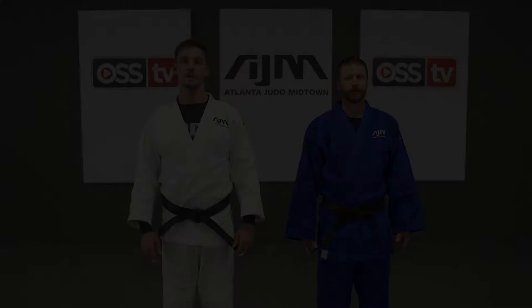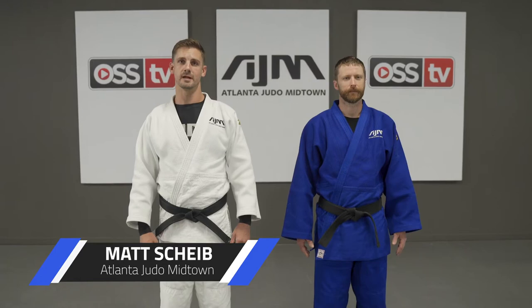You're watching OSU TV. Hi, I'm Matt Chive from Atlanta Judo Midtown.